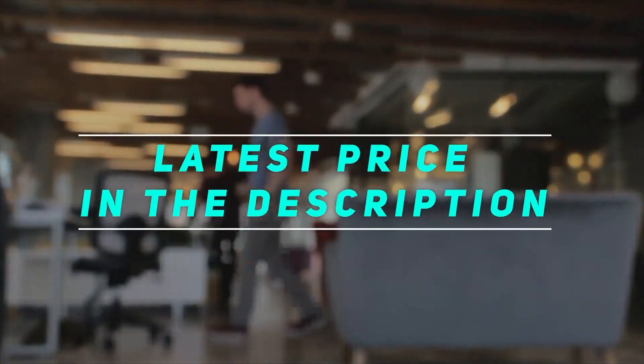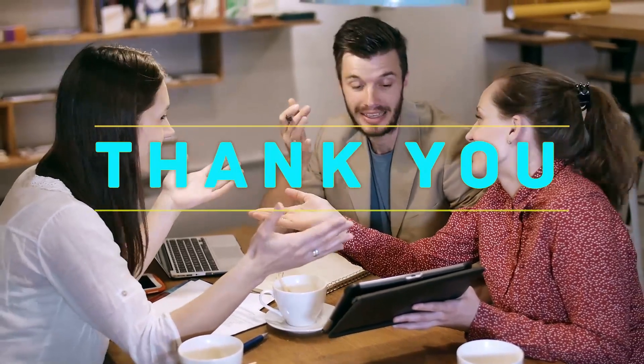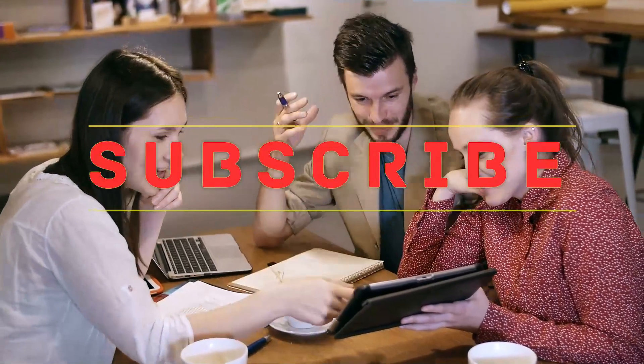Check out the video description for the latest price and more information. Thank you for watching this video — please subscribe to my channel and hit the like button.